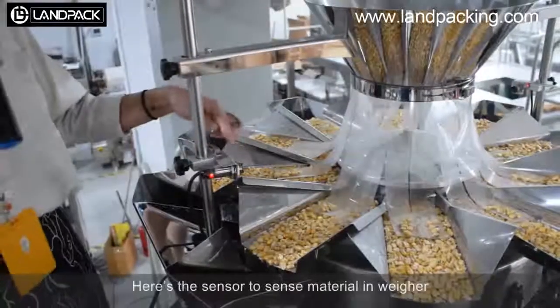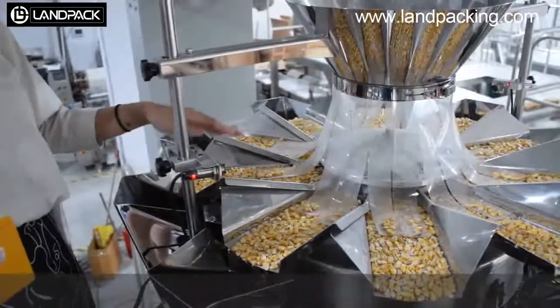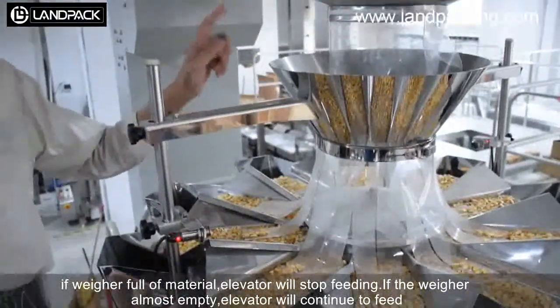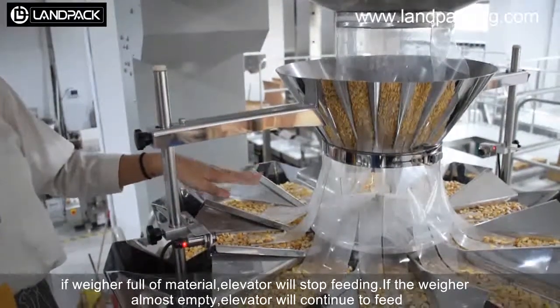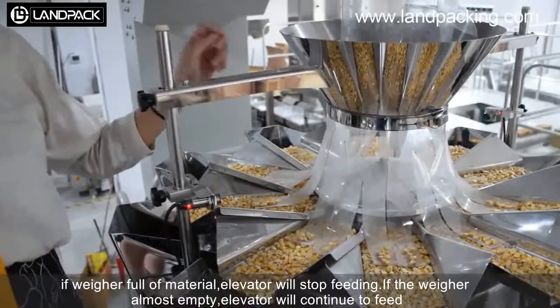Here is the sensor to send the material information. If the wafer is full of material, the auger will stop feeding. If the wafer is almost empty, the auger will continue to feed.